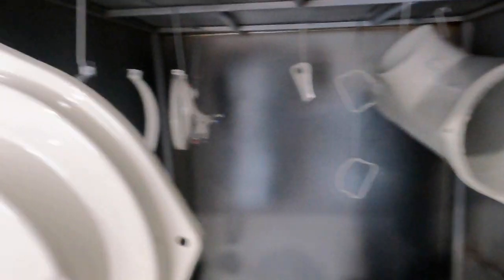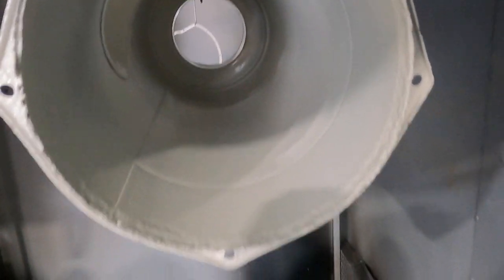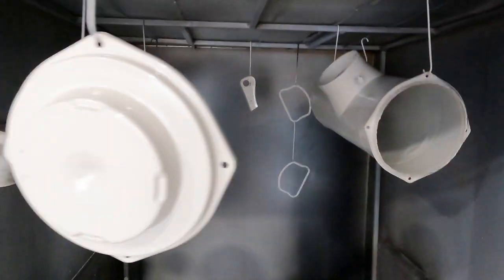All right, here we are — primer's all floated up nice and smooth and ready to go for some black. We're gonna turn around and get the black sprayed and see if we can't make these look a lot better than they were. Here we go.